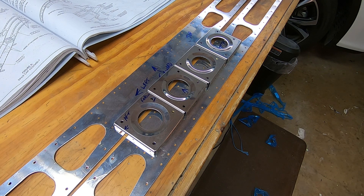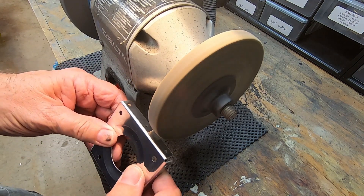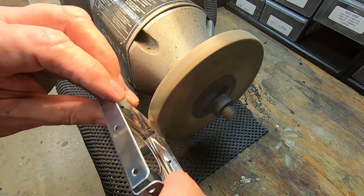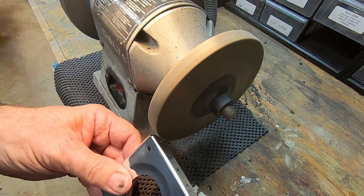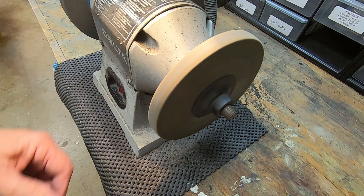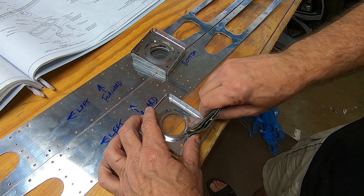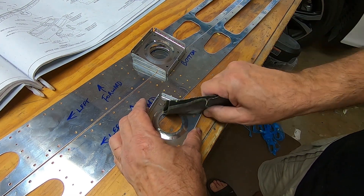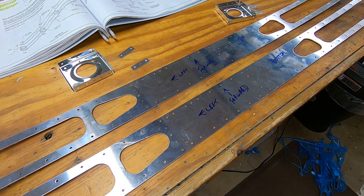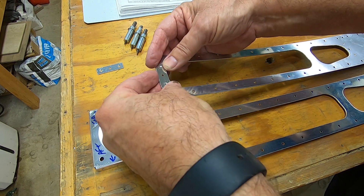Oh well, I forgot to film the blue film therapy. Ready for assembly. Here's where I had to keep the drawings handy to make sure the rib was placed correctly.